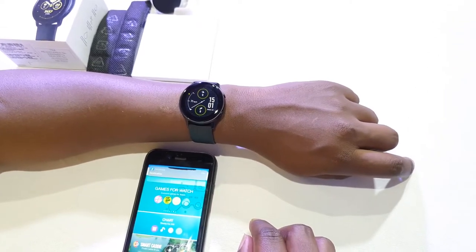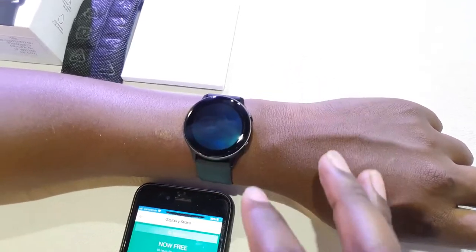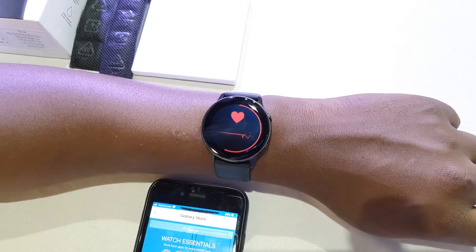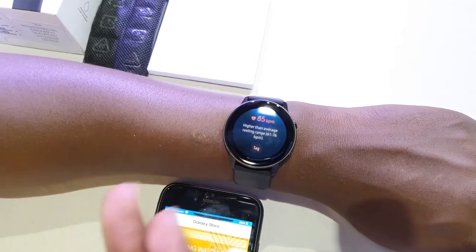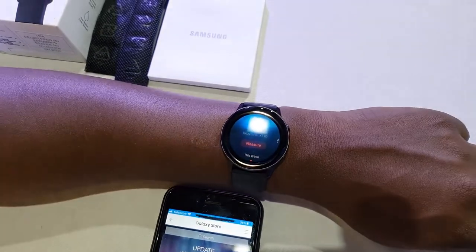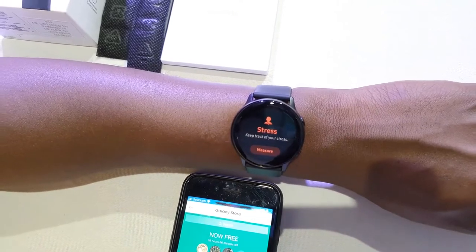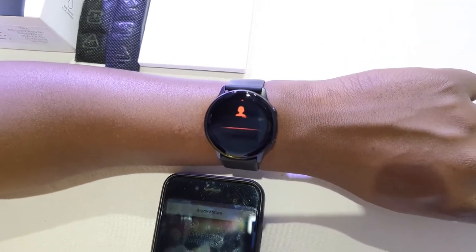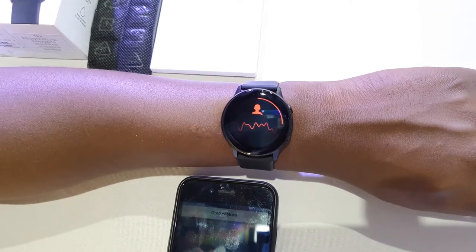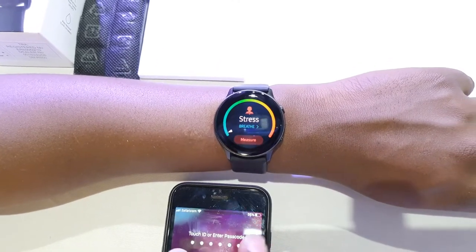So let's test out some of the things the watch has. Let's begin with the heart rate. One of the things the watch can do is check your heart rate — you just click measure and it begins to measure. Just like that, it tells me my heart is beating at 85 beats per minute, which is higher than average, and I can tag that and say maybe I was feeling anxious. Not only does it measure your heart rate, but it can also measure your stress rate. So let's just see whether I am stressed — maybe I'm stressed because of this video.